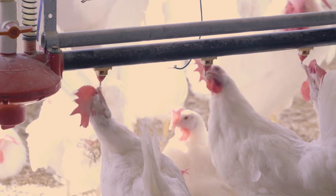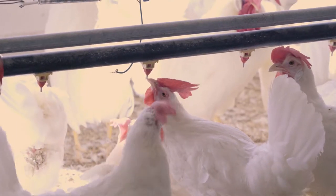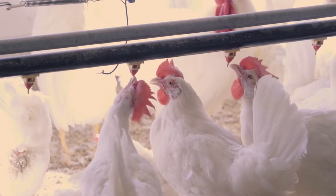This system allows the chickens to actually drink more water in a day. The other advantage to the nipple watering system is that the water is clean coming out — it's not an open system that collects dust and manure from the birds.